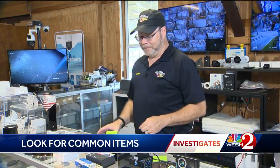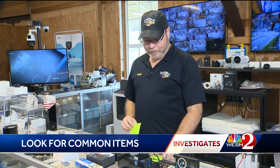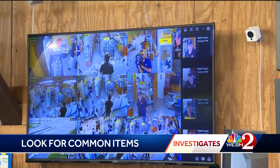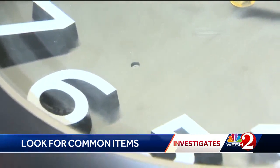Bob told us that even though he sells them, he usually tries to talk customers out of buying the detectors — one, because there's a good chance you'll feel like you're on an episode of Candid Camera really fast without a good reason; and two, because you can learn how to spot hidden cameras yourself.